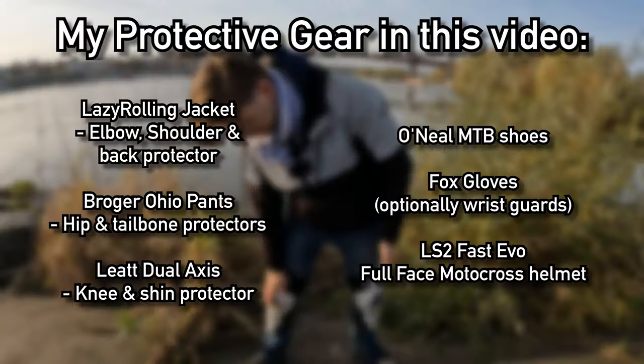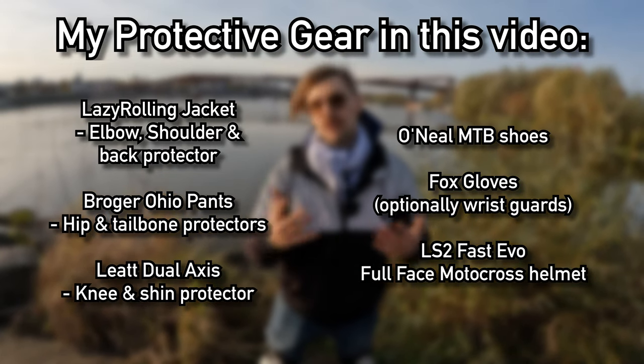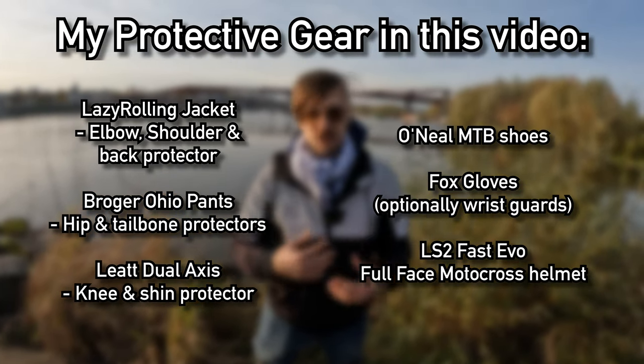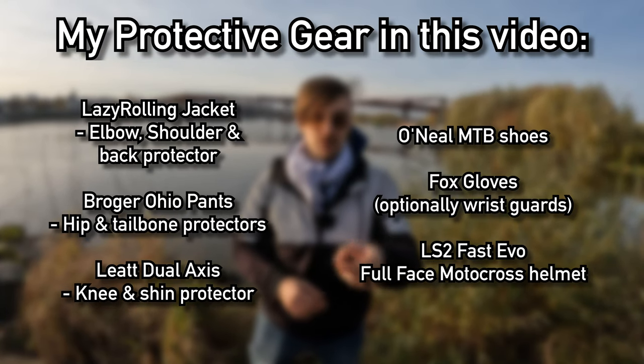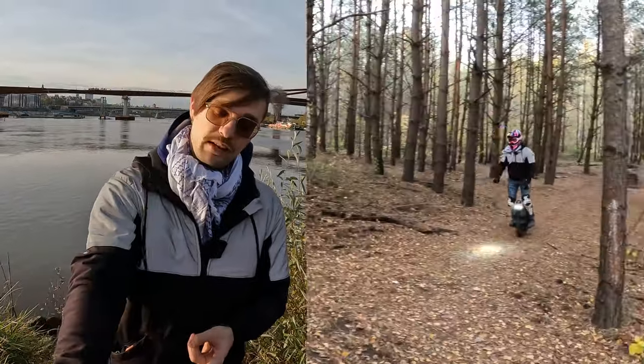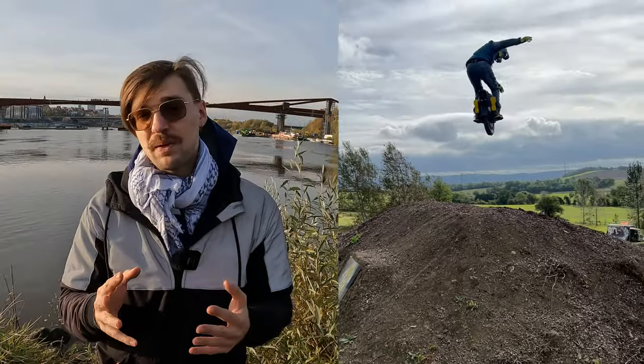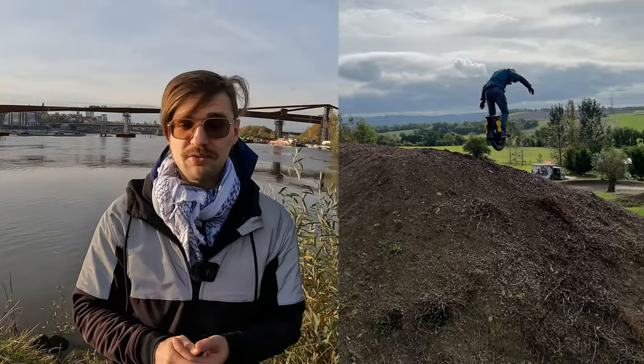So if you're doing jumps, wear protective gear. I'm wearing MTP shoes, Liat knee pads, Lazy Rolling protective shirt, and you can also wear armor that has chest protection. I'm wearing a full face motocross helmet and gloves, and you can also wear wrist guards. When it comes to the EUC best suited for jumps, the S22 is still king — the S22 Pro — and in second place I would put the Begode Extreme that I'm riding today, and the Veteran Sherman S. With suspension you get the best performance for jumping, and the S22 tops that off with great software.